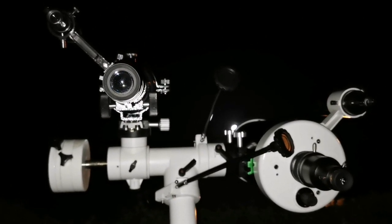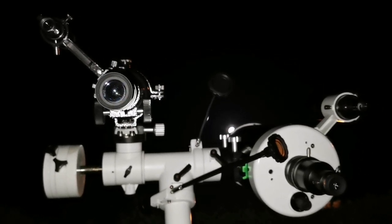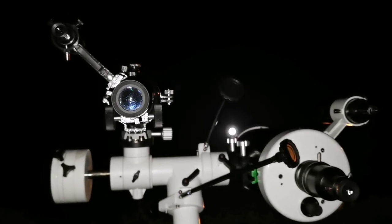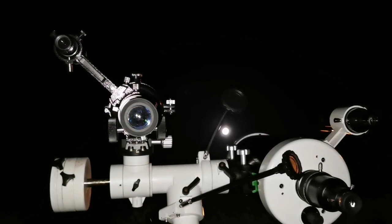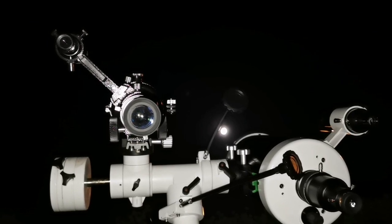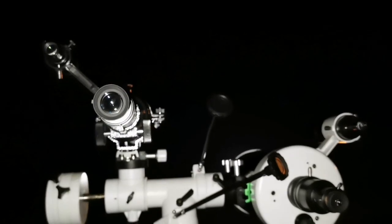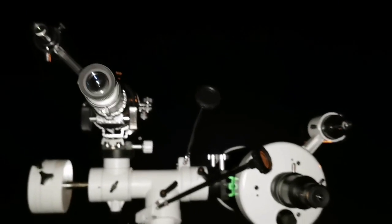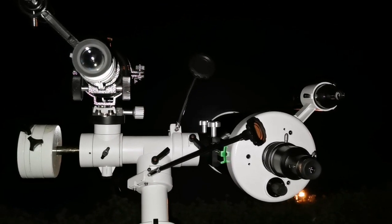I'm now comparing and testing two telescopes. This is a Skywatcher SkyMax 150 Maksutov, and this is the Skywatcher Evostar 90 — a 3.5 inch refractor telescope. It's a chromatic telescope, robust. And that's a Maksutov. Let's compare.